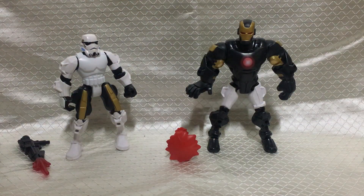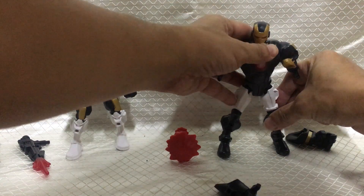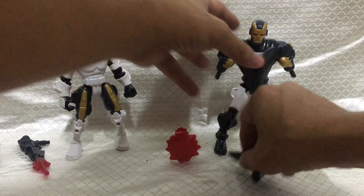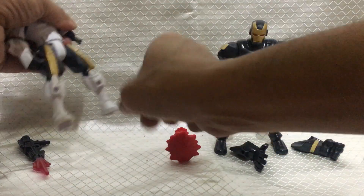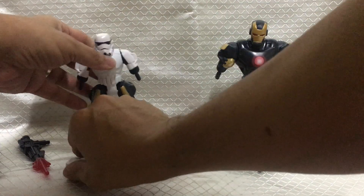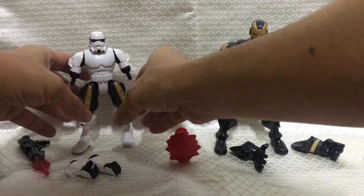Then the arms. Take this off and this off. And these off. And these off.